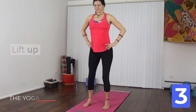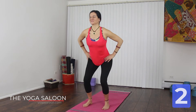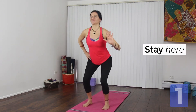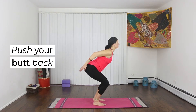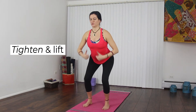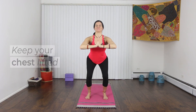We'll do this three more times. Try to sit a little lower each time. One more. Now hold it here. Push your butt towards the wall behind you. Tighten your belly and lift your chest. Compress your palms together. Try to keep your chest lifted the whole time.